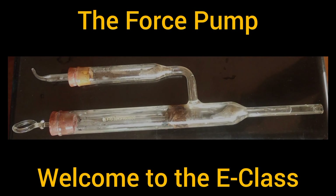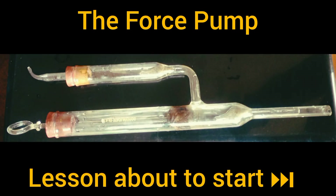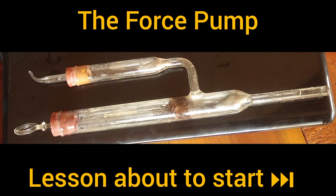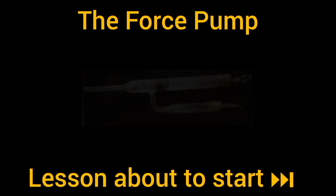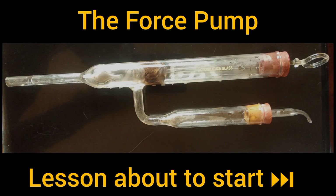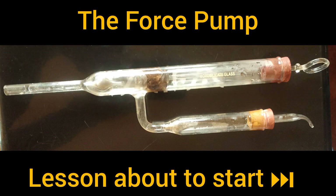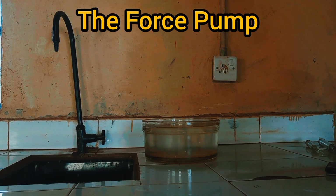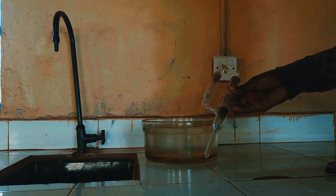Thank you for joining us. Hello viewers and welcome to the e-learning class. Today we want to learn about the force pump.